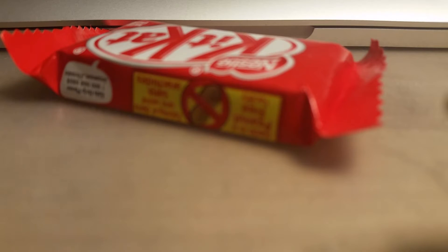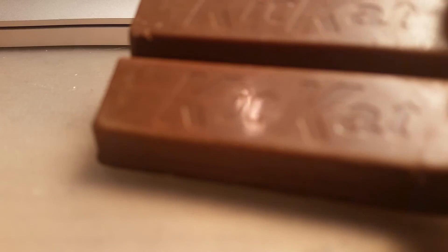So first what you're gonna do is you're gonna take off the wrapper — that's essential to the success. If you don't take it off then it won't taste as good. So then you get the Kit Kat, and you see this Kit Kat? It's pretty cool, huh.